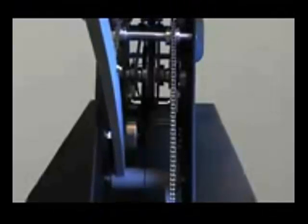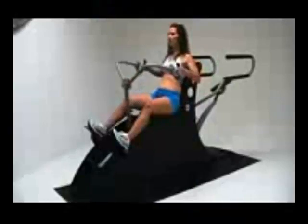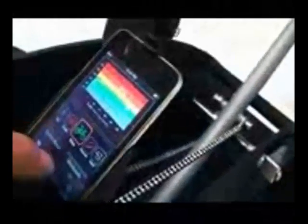Third, the eddy current resistance is a non-electric device that is quiet and effective. It will automatically adjust resistance depending on your input. We've incorporated an iPod Touch with the DigiFit application as our onboard computer. This will allow you to monitor heart rate, speed, time and a variety of other functions while listening to the music of your choice. Quite simply, nothing compares.